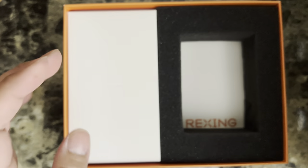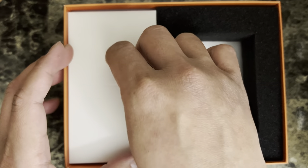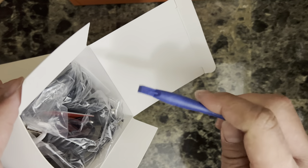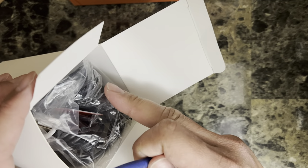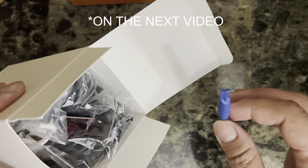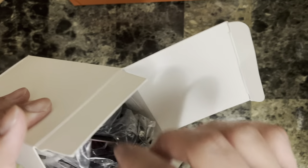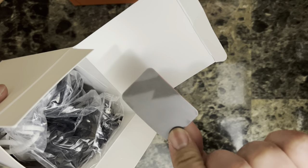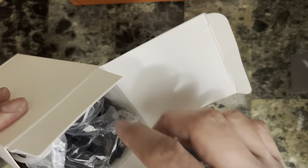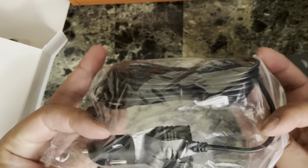Let's check the accessories in the box. This tool is used for inserting the cable into the dash or upper dashboard — I'll be showing you how later. You also have a 3M double adhesive tape and a cigarette lighter adapter for power.